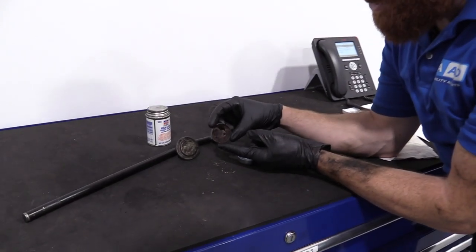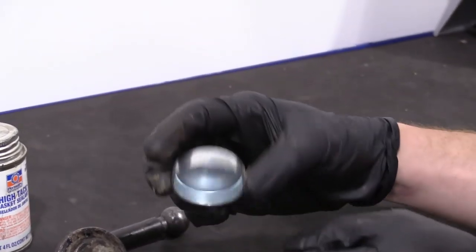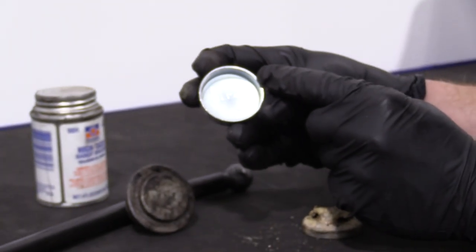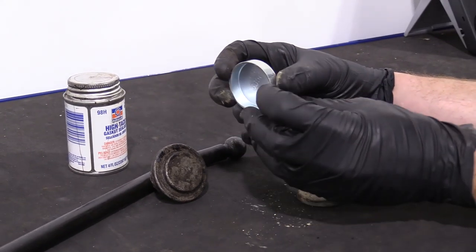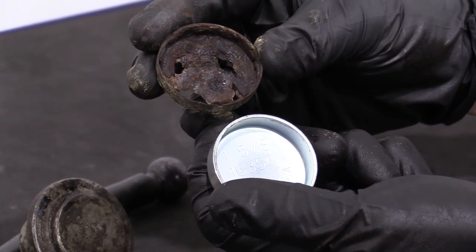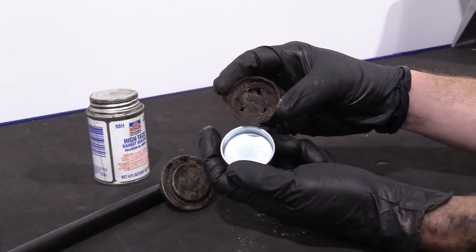So here's our freeze plug — this is our original. As you could tell, it was very thin and it just kind of peeled right away as we were trying to take it out. We got ourselves a new one — this is one and five eighths, which is the size you need for your engine block. Different vehicles require different sizes, but for our application, the '96 Dodge Ram 1500 with a 5.9, it's one and five eighths. You can tell the quality by the thickness compared to the original — the sidewalls of the old one are just so thin. It clearly needed to be done.